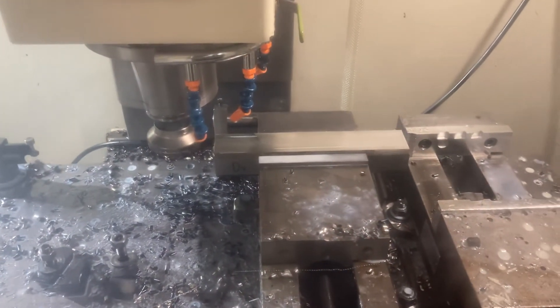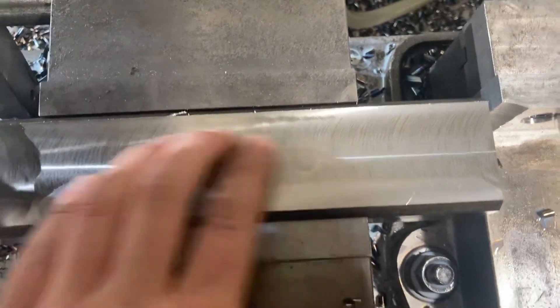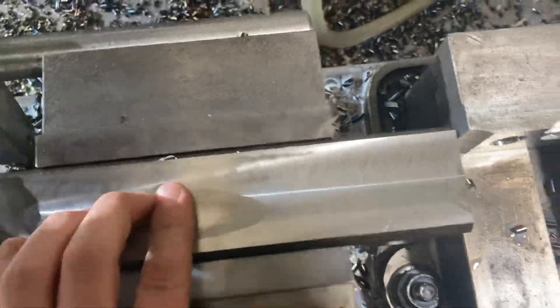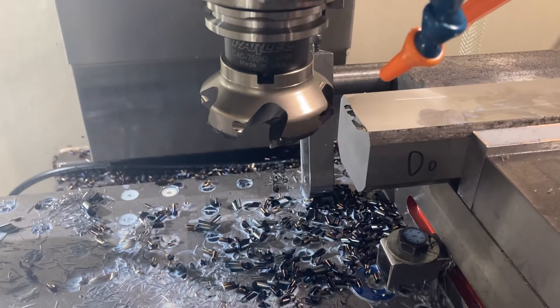I'm going to turn that spindle off. Open it up and we'll take a look at the surface finish. I'm always impressed because even with a big cut like that, it's not quite mirror finish, but you can barely feel the surface variation. There are some pretty nice big hot chips there. I think with this insert, it prefers to be run dry.